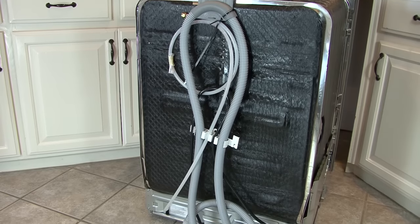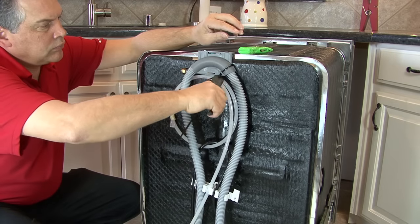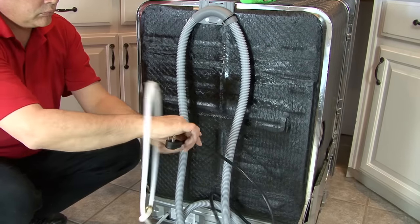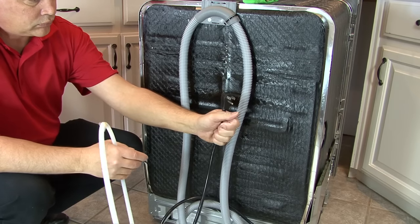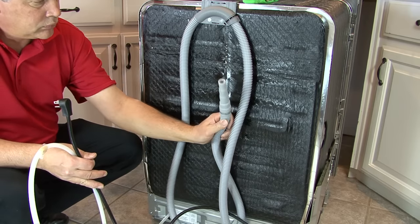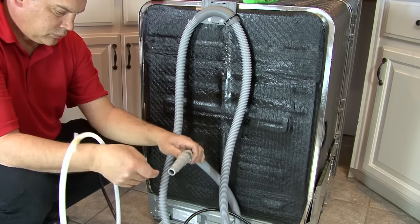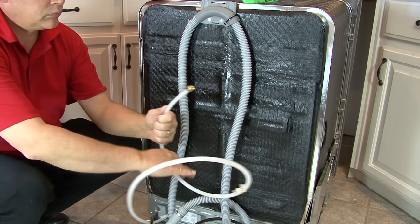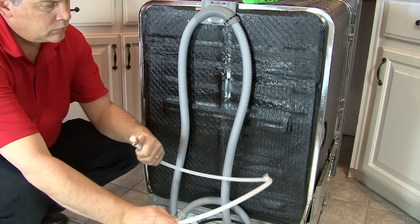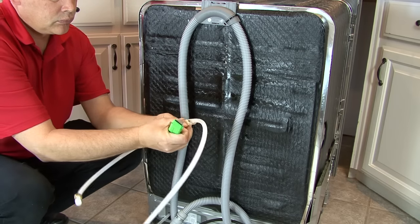Viewing the back of the dishwasher, you will see the easy-install components already attached to the machine: the power cord, the drain hose with the disposer boot already attached on the end, and the PEX fill hose with the 3/8-inch compression fitting. On the water line itself there is a gasket for the end of the hose — remove it and set it aside for later.